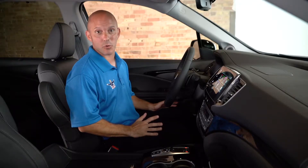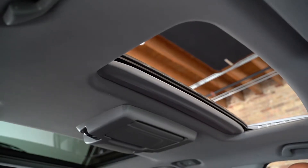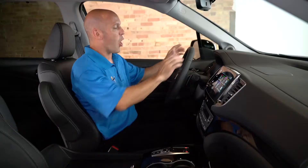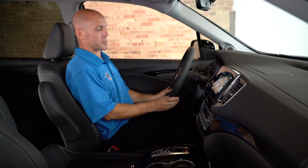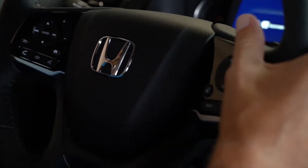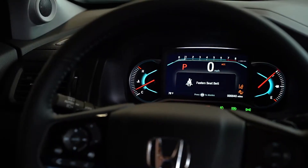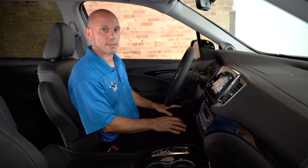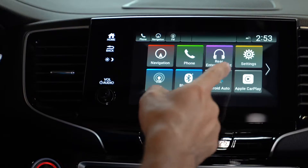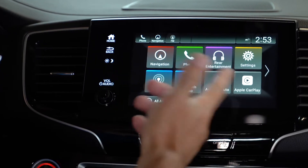The Honda Pilot is very roomy and has an open-air feeling, partially because of the sunroof above, but mostly because of the huge panoramic roof behind. All your controls are at your fingertips around the steering wheel — audio and Bluetooth controls on the left-hand side, and all your Honda Sensing controls on the right. In front of you is a beautiful multicolored instrument cluster, and this fully customizable infotainment system is easy to use. You have Android Auto, Apple CarPlay, and navigation right on the main page.